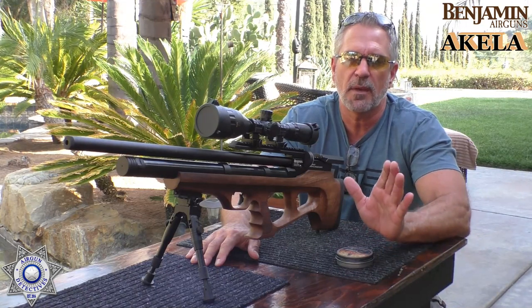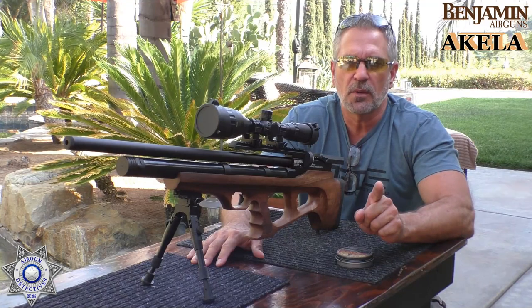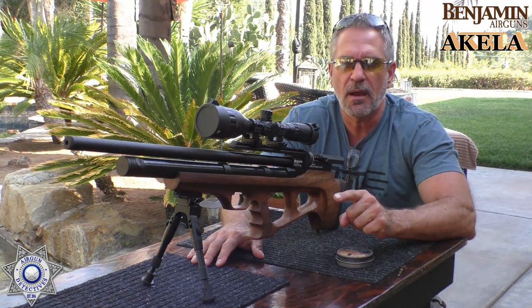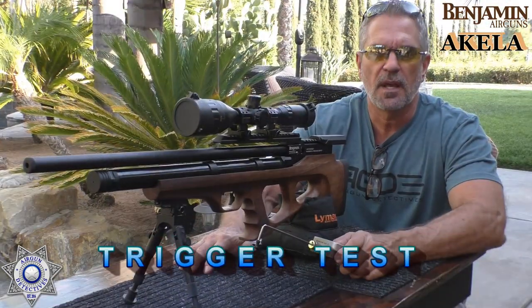What I'm going to do next is run a full test on how many shots we can get out of high power and how many we can get out of low power, so stay tuned for the next segment.